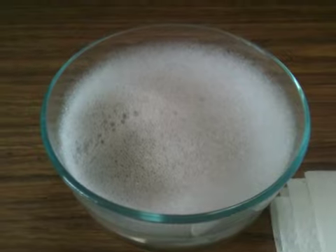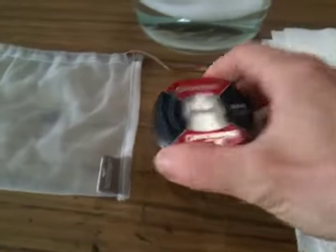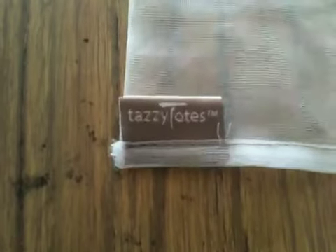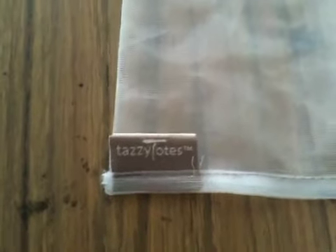So what we do here to start this process, we take our Crosman Destroyers — the Crosman Destroyer EXs — and we put them all into this polyester bag, which is made by Tazzy Totes. Not exactly sure what that company is; I just saw it at the grocery store and it looked like it would be great for washing pellets, so I picked it up for less than three bucks.